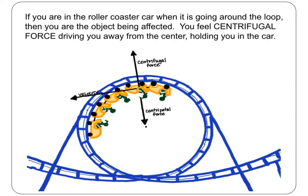If you are in the roller coaster car when it's going around the loop, then you are the object being affected. You are not feeling pulled towards the center of the circle. Instead, you feel the force driving you away from the center, holding you in the car. This force is called centrifugal force. So, whenever you have centripetal forces, you also have centrifugal forces.